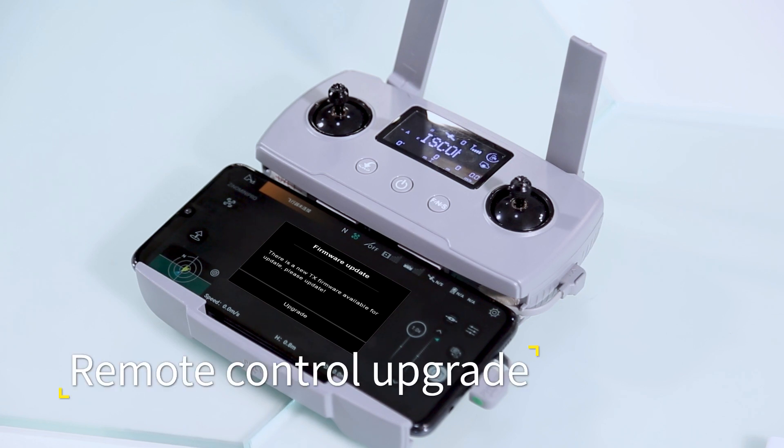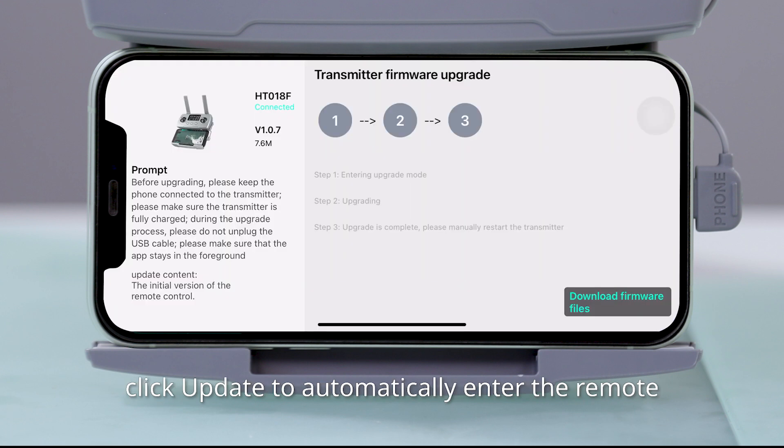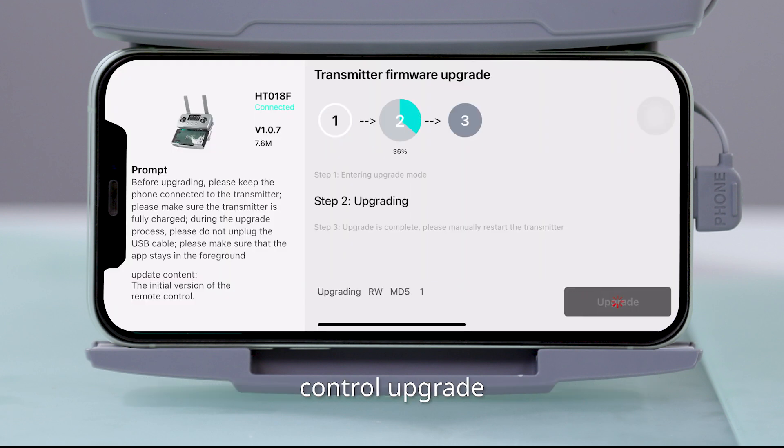For the remote control upgrade, when prompted to upgrade the remote control, click Update to automatically enter the remote control upgrade.